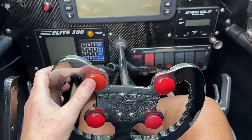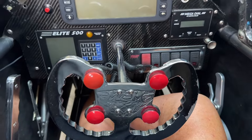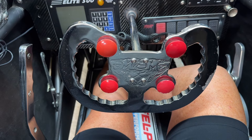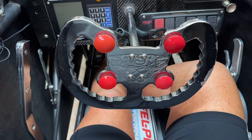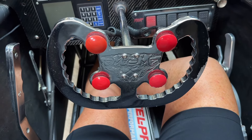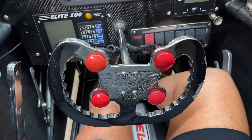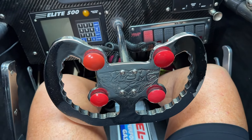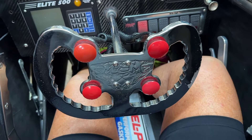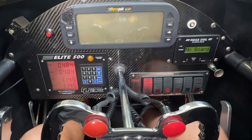There are several buttons; I'm just going to tell you about two of them. This one is the starting line enhancer — SLE — which you can also use as a burnout button. You hold it down during your burnout and it prevents the engine from hitting the rev limiter. My husband once called me out for still using a burnout button, and I thought, you know what, he's right — I don't use it anymore.